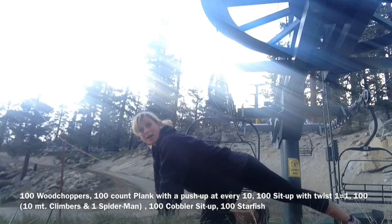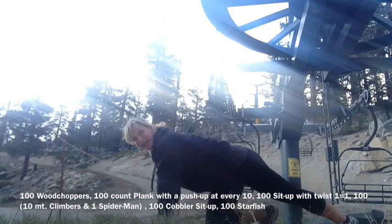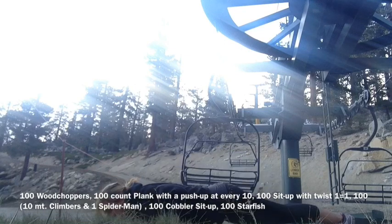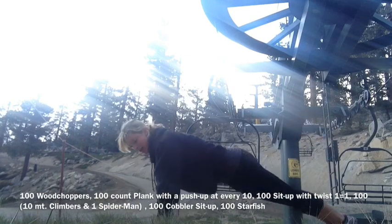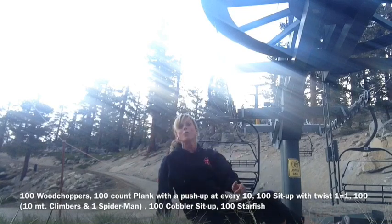So that's one pushup, hold a 10-second plank. Then you're going to go to 11, 12, 13, 14, 15, hit 20 — pushup 21, 22 — all the way until you get to 100.